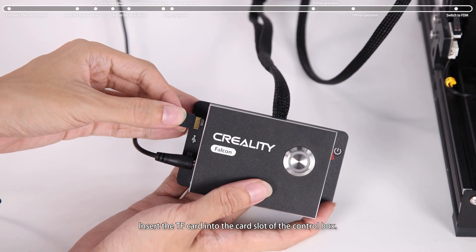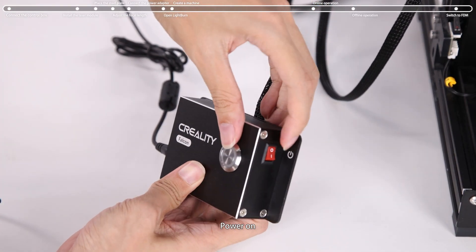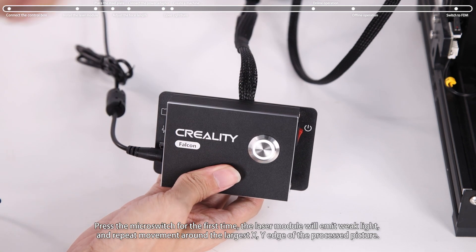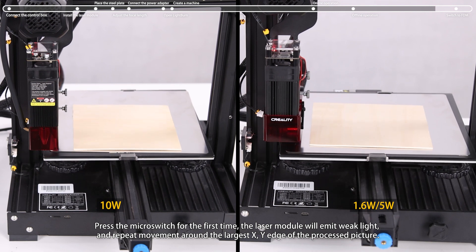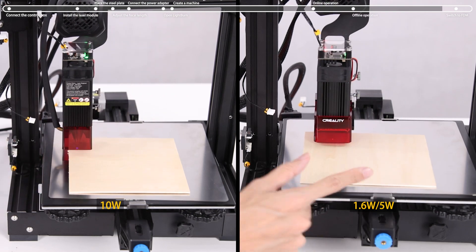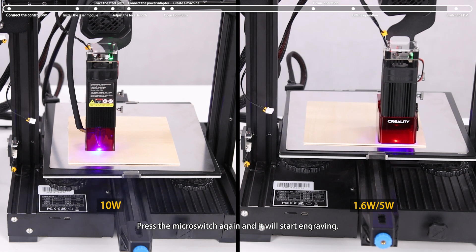Insert the TF card into the card slot of the control box and power on. Press the micro switch for the first time — the laser module will emit weak light and repeat movement around the largest X and Y edge of the processed picture. Press the micro switch again and it will start engraving.